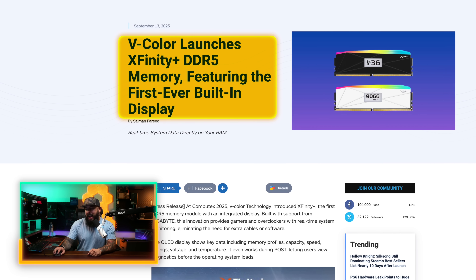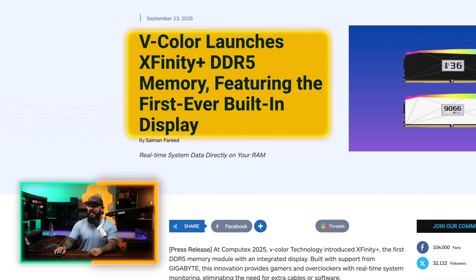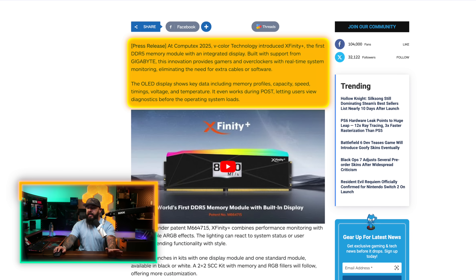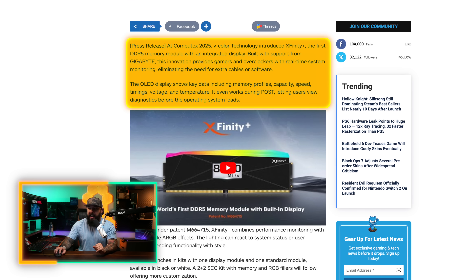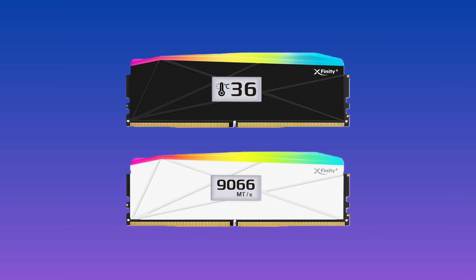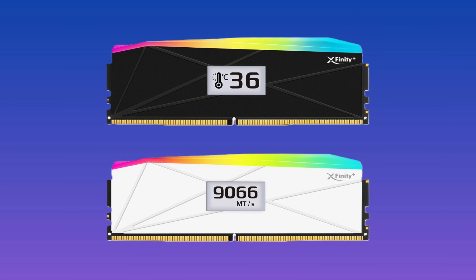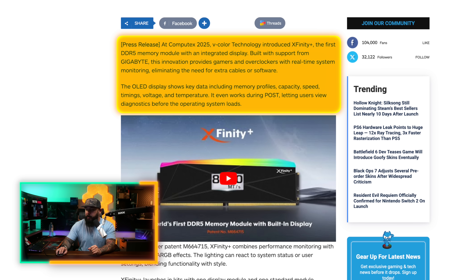This is a collaboration between Gigabyte and V-Color — DDR5 memory with the very first built-in OLED display. This was shown back at Computex, where V-Color introduced the Xfinity Plus, a DDR5 memory module with an integrated display built with support from Gigabyte. The innovation provides gamers and overclockers with real-time system monitoring — you can see temps on the screen as well as the mega transfers on the memory. Real-time monitoring limits the need for additional cables or software.